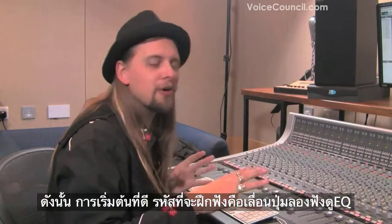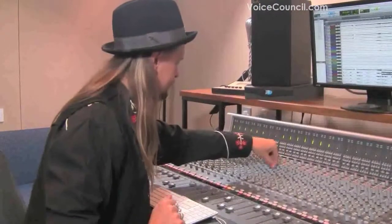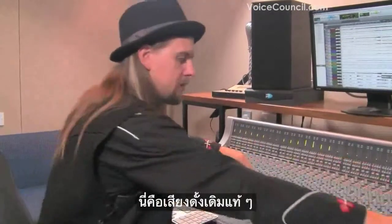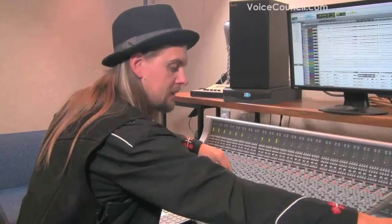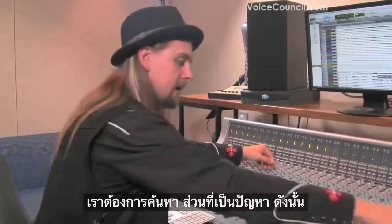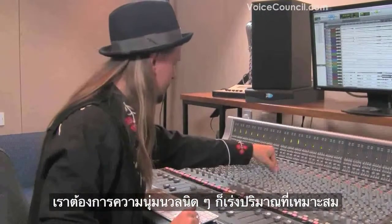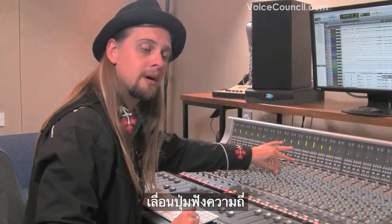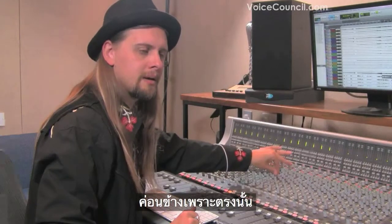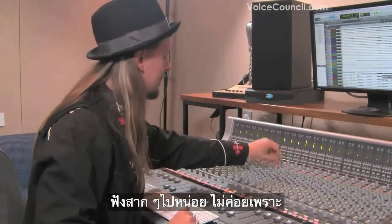So a nice code of practice is to sort of sweep around an EQ. Let's flip this — here's our flat vocal. We want to find the problem area. Let's boost a certain amount and just move the frequency around to find what's annoying. This sort of grindy bit in the middle is not as nice.